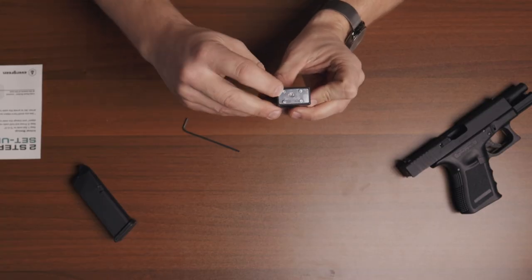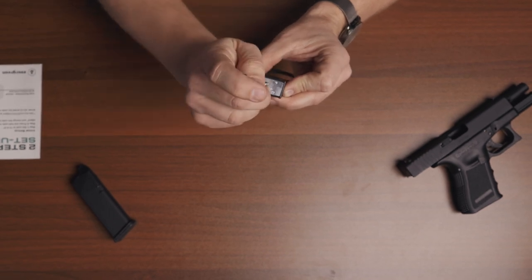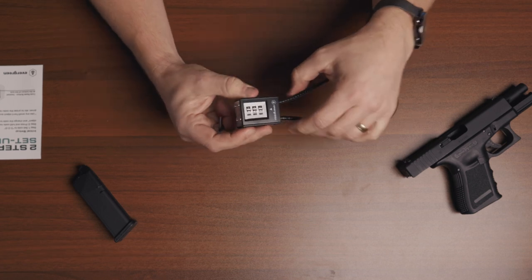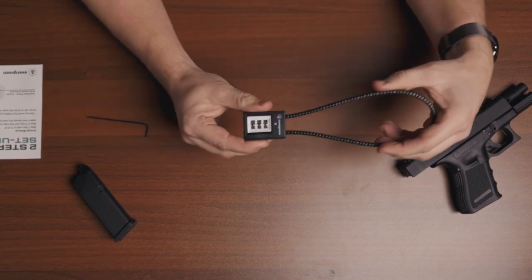To set the code, on the bottom of the lock there's a little indent button. Take any small piece of metal and push it in, then you can rotate and change the combination to anything you would like. When you release the button, you've changed the combination code.